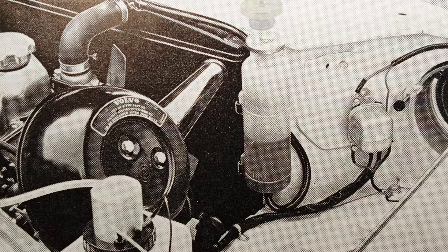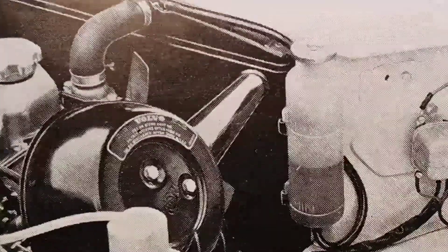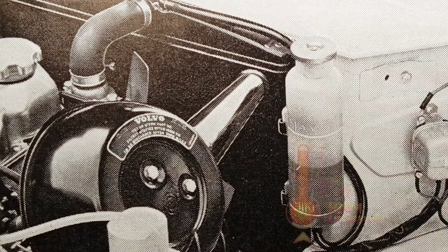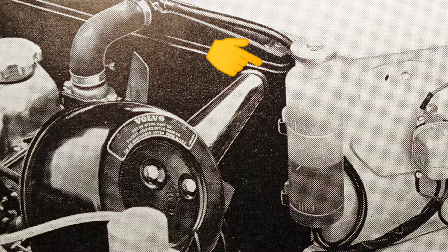The expansion tank cap is located at the front of the engine compartment. It is connected by a hose to the radiator. If the engine overheats, coolant travels through the hose into the expansion tank.